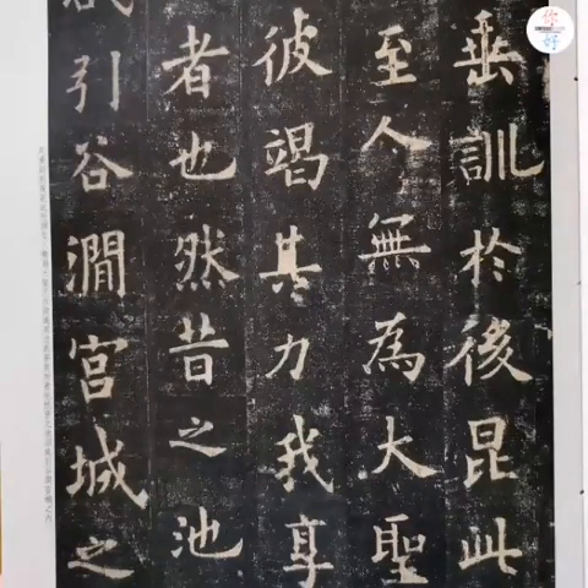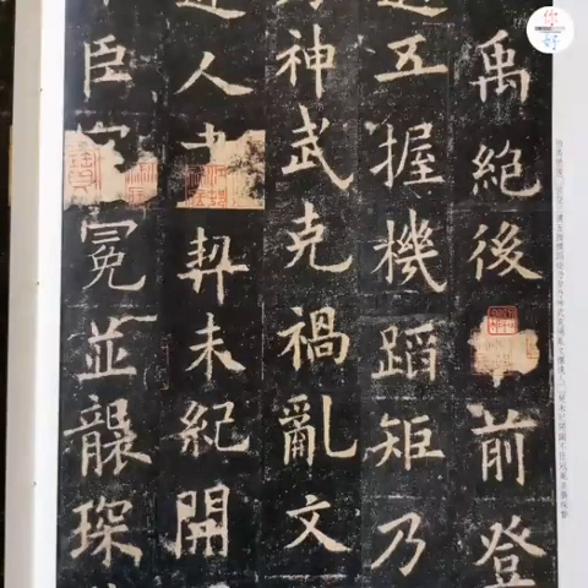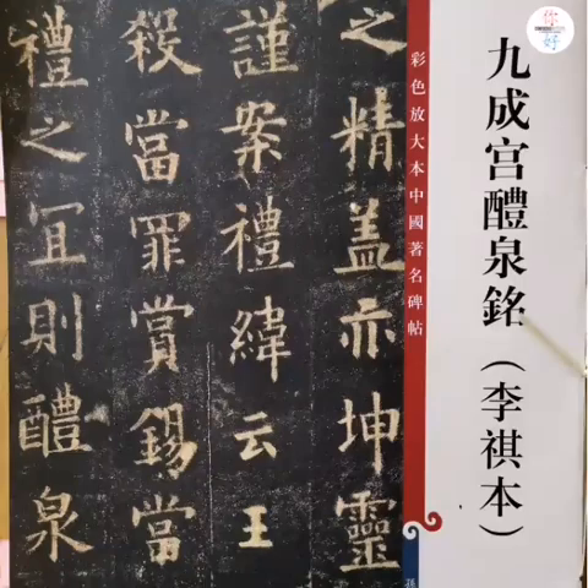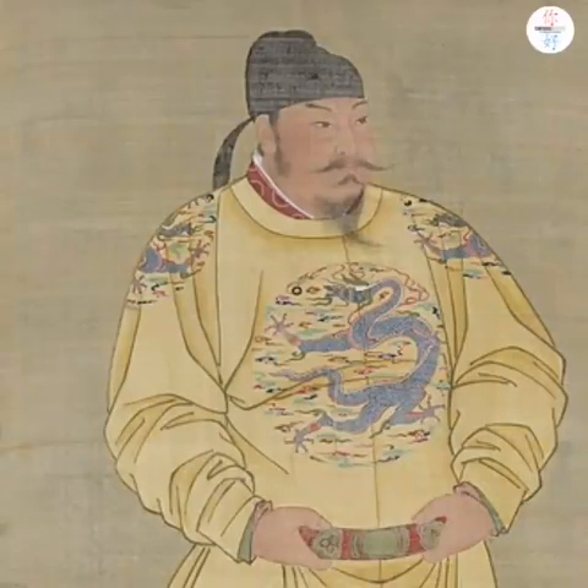Today, we still continue to practice Ouyang Xun, Jiu Chenggong, Li Quanming. This stone tablet recorded that Tang Taizong, the emperor in Tang dynasty, went to a palace to have a summer holiday.